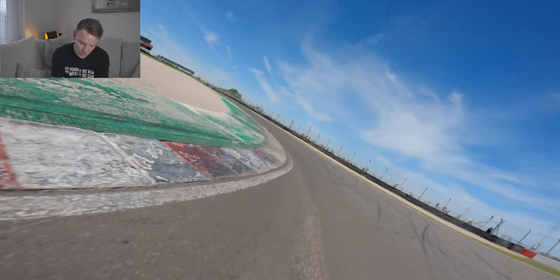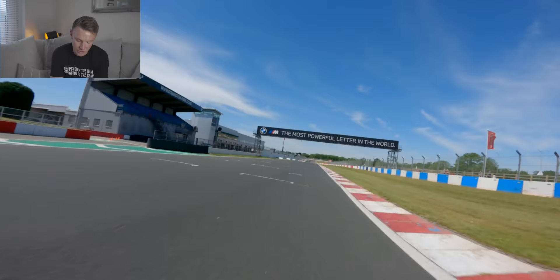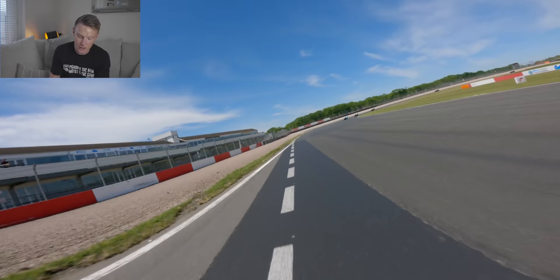Back to 2nd gear here. You can cut that left-hand kerb there, but just be careful when you do it — be really careful when you get on the throttle that you've got the bike nice and upright. If you cut that kerb with loads of lean angle and accelerate hard on the side of the tyre, you'll highside. There's been so many highsides out there — Josh Brooks had a massive one.